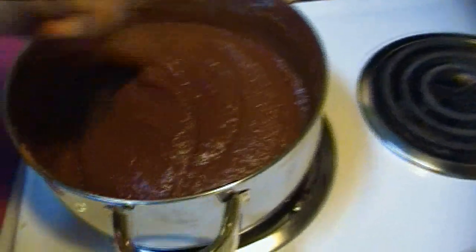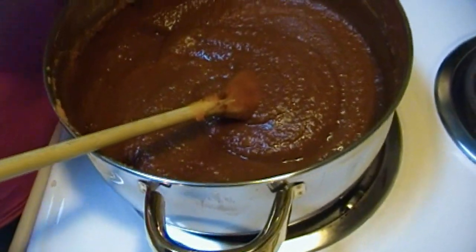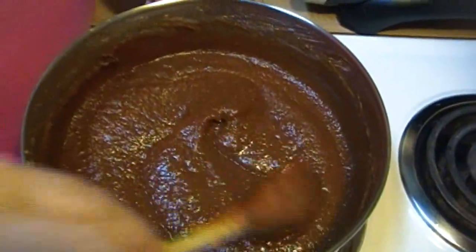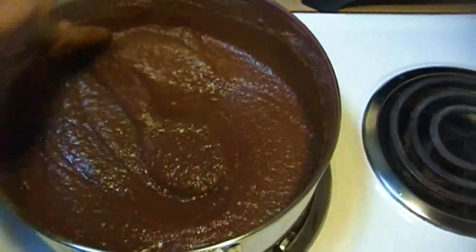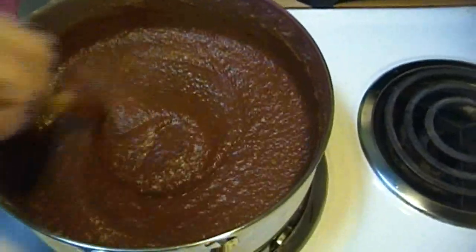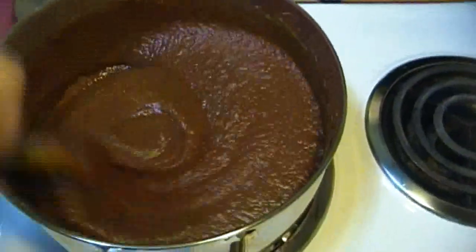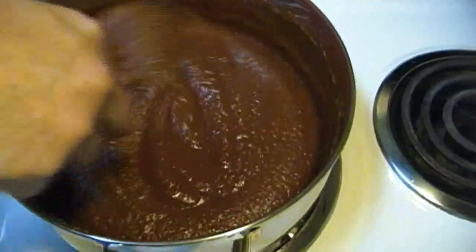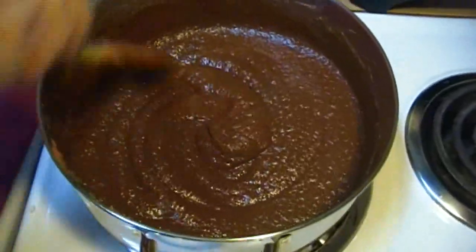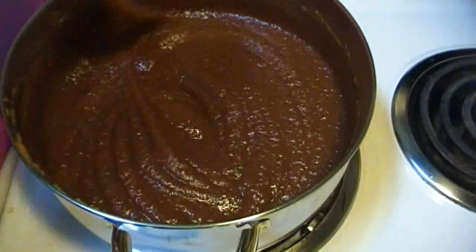We're going to cook this over medium heat and simmer it until it begins to bubble and thicken. We're going to reduce it just a little bit, but it's almost at the perfect consistency already. What you want to do is heat it up, get that sugar melted in, and get everything incorporated. Simmer this for about 15 minutes over medium-low heat. Don't walk away from it too far — you'll want to stir it occasionally so that sugar doesn't burn.